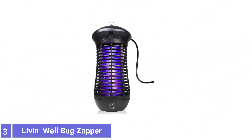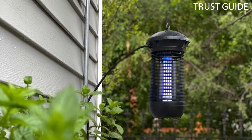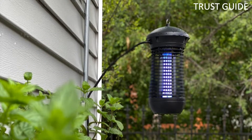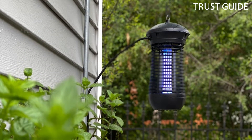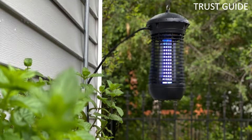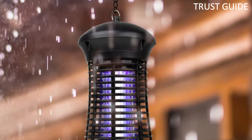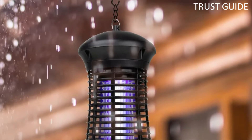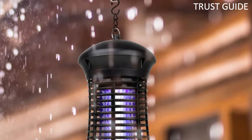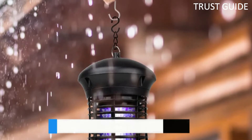Number 3: Living Well Bug Zapper. With its respectable 1,500-square-foot effective radius, the Living Well Bug Zapper lets you spend time outside without continuously shooing flies away from your snacks or slapping yourself silly going after mosquitoes. This weatherproof machine will remain damage-free even if it suddenly rains and you forget to bring it inside. It has a hanging ring so you can hang it up out of the way on your patio or deck, allowing it to get to work while you hang out a few feet away.